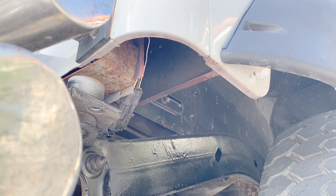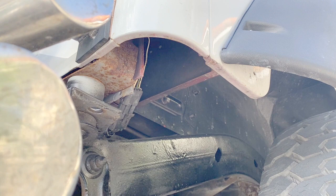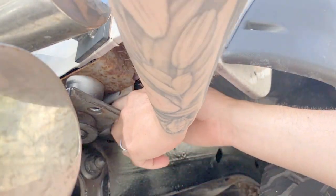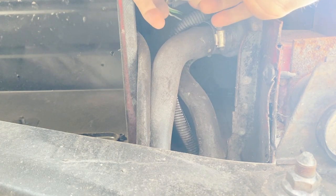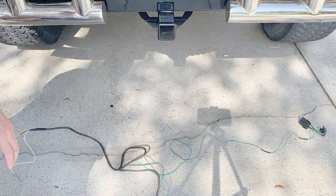The first thing you're going to want to do is remove your rubber covers that are here. Unfortunately, my Jeep doesn't have them — that's just the way it came, they were already removed. Once you remove those rubber covers on both sides, it's going to allow you access to the plug for the tail lights. Go ahead and unclip these plugs and have them laid out.